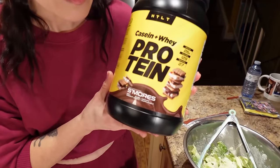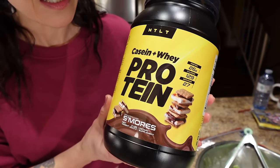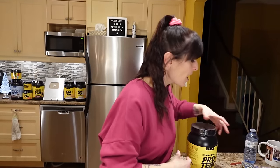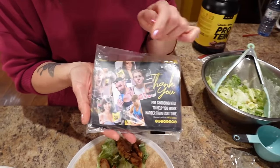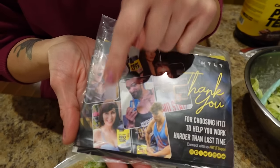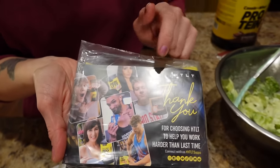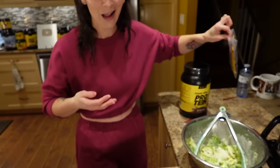And I'm excited because we literally just got our shipment in two minutes before we started the video. The s'mores - this is the best protein powder ever. It's HTLT Supps. S'mores has been out of stock for quite a while and it just came back, and we got two because it is so good. So we're having this tonight in our protein ice cream. And look who's on the paper in our sample pack - it's Cooleth, that's me! So when you get your order you might get a Cooleth in your paper.